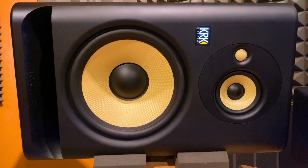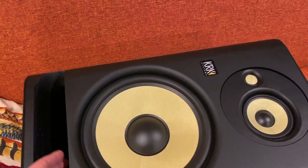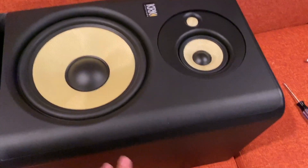So we're going to go ahead and take this apart and show you the next step. I powered the KRKs down, unplugged them from power, and laid the speaker down on its back here on the couch.